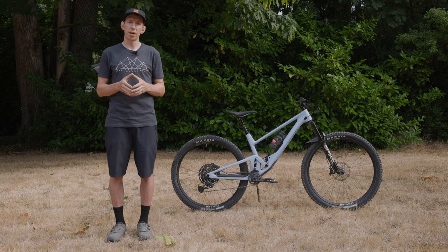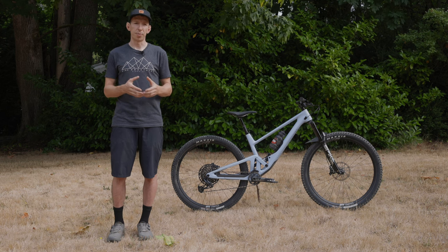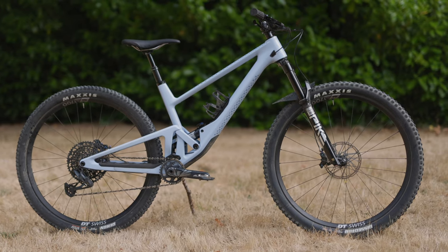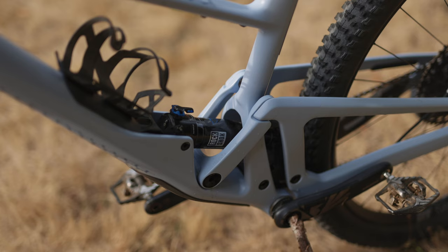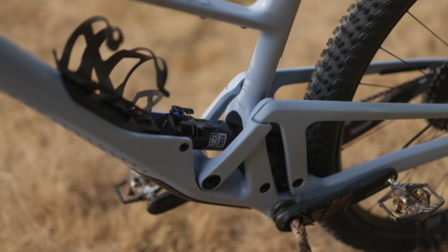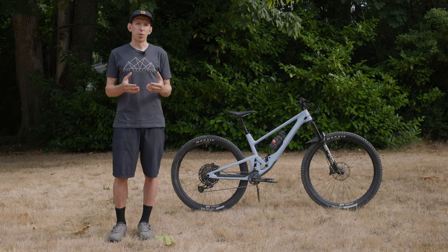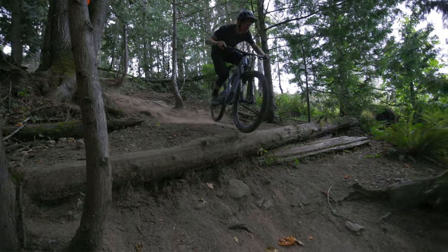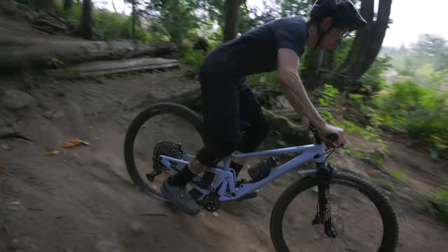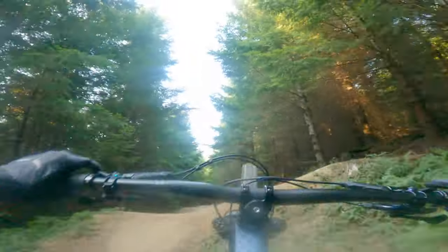We checked out the 4060 model a couple years ago — that was their 140 or 160 millimeter travel bike — and now the newest addition to the lineup is this one, the 2030. As you might have guessed from the name, this one has 120 millimeters of rear travel. You can also bump it up to 130 if you want, but the stock configuration is 120 millimeters, and that's paired with a 140 millimeter fork up front. The idea behind this bike is that SCORE wanted to make a scaled-down enduro bike rather than a beefed-up XC bike. The bike is tested to the same standards as their longer travel bikes, which means if you want to push a little further than you might typically do on a 120 bike, you can — or at least the frame can handle it.